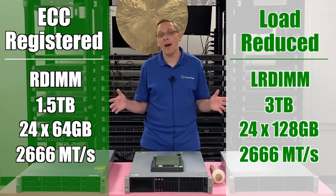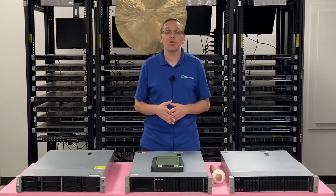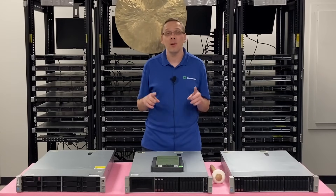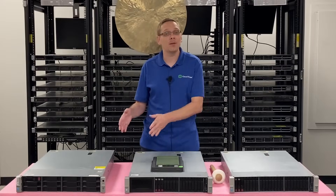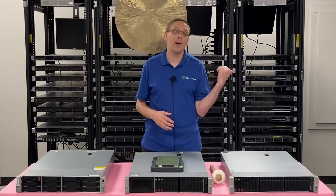Now that we know a little bit more about the speeds, the sizes, and the types, let's show you how to actually install them. Let's point out the memory channels so if you're not maxing it out, you know which DIMM slots to put them in. But before we do that, I'm going to grab my ESD gear and be right back.